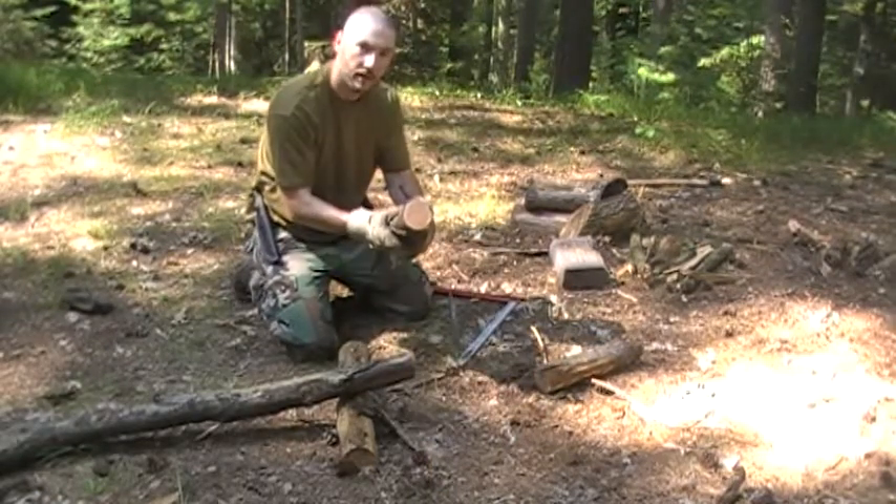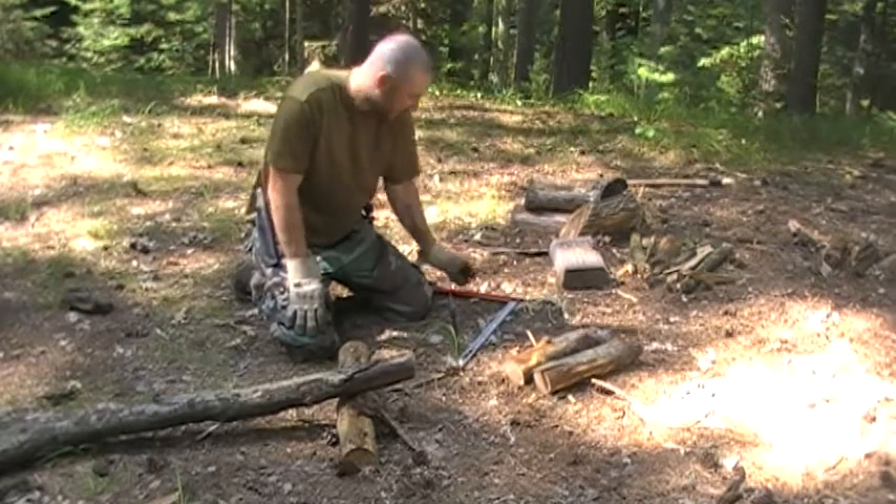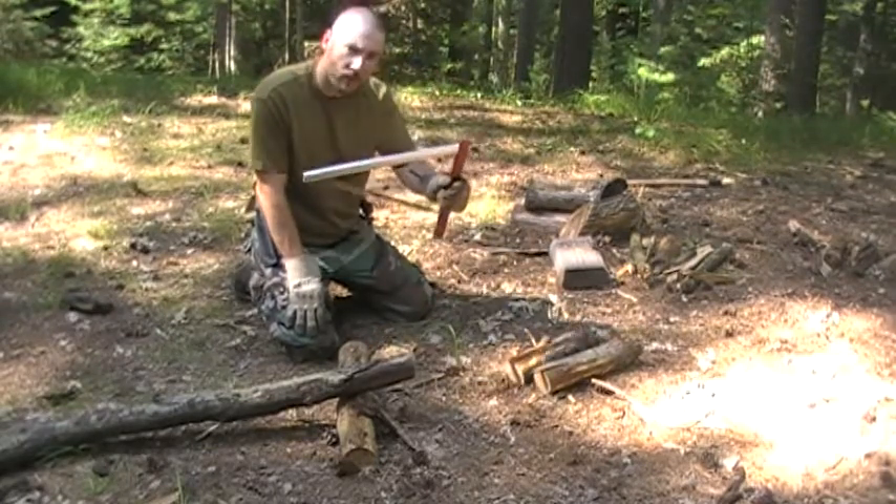There again — didn't take me very long. Nice smooth cut. And like I said, you definitely let the saw do the work. Don't work it.